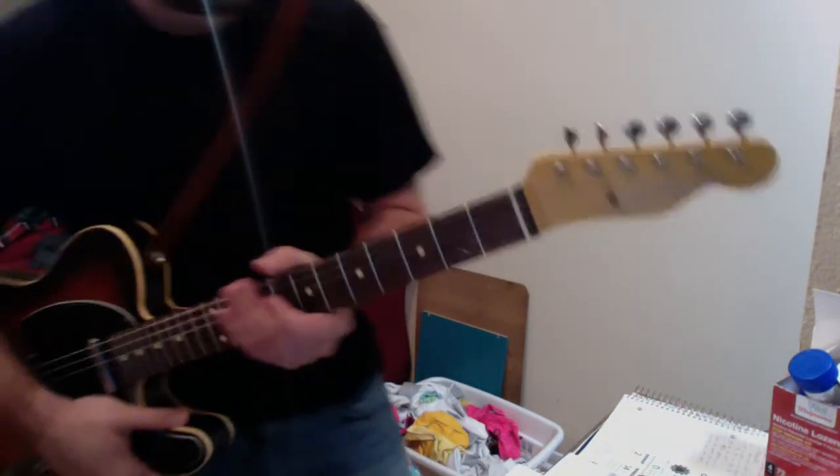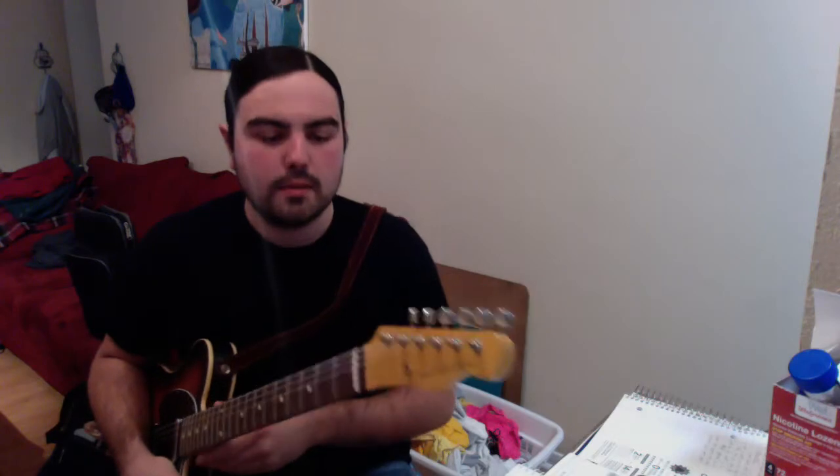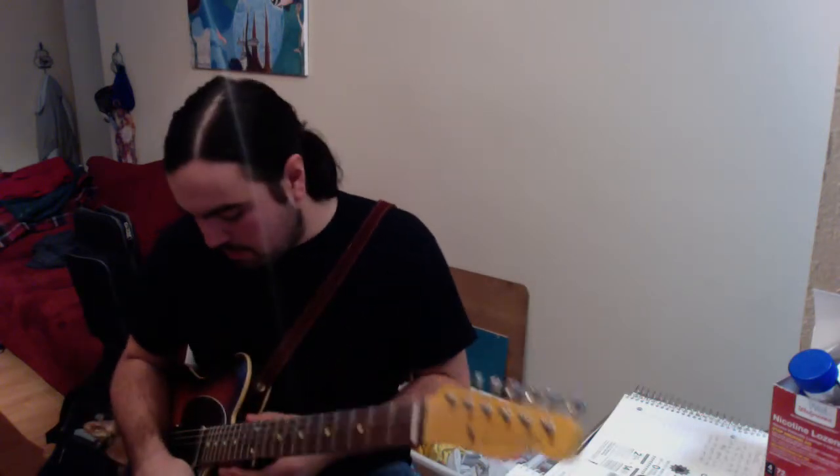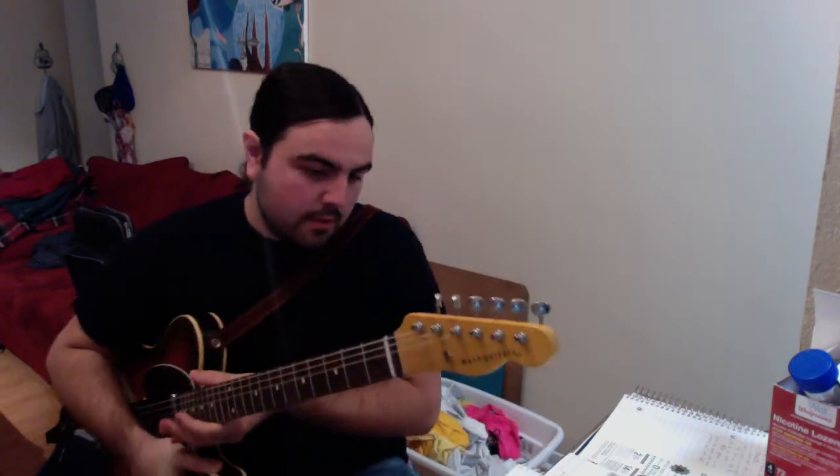But I immediately noticed the difference when I put this neck on. It's so much fatter — it really feels like it beefs the guitar up and kind of adds some sustain to it. It was crazy. I could immediately hear the difference. I was like, wow. It made such a difference.